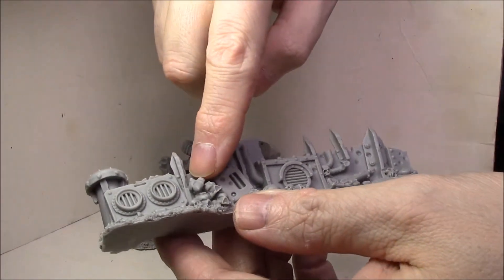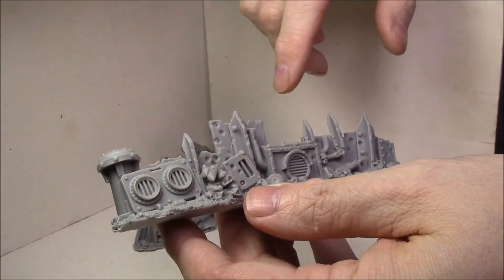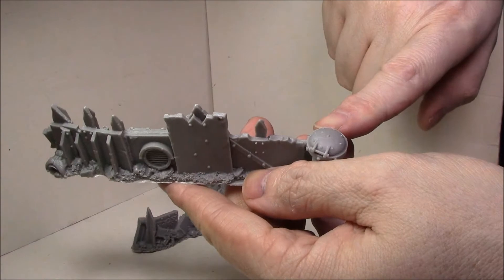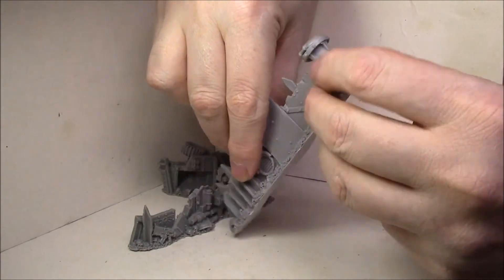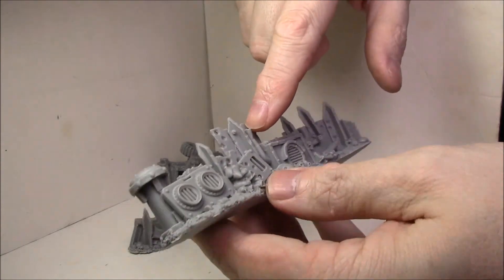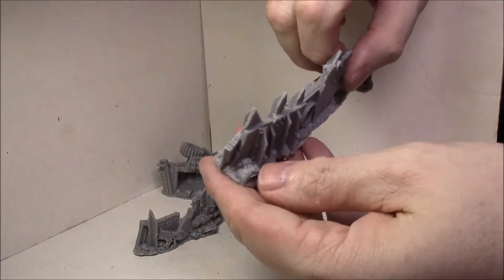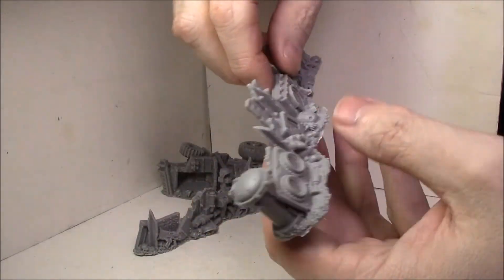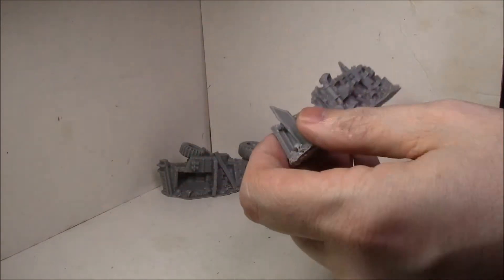This one has a nice stack of marine helmets, marine shoulder pads, more skulls, and a full Cadian skeleton still holding his last gun. There's also this really cool piece with a hatch on top — kind of like a grot access hatch down to the ground. I'm not sure where that's from, but it looks really cool. There's some damaged piping with lots of bullet holes, a Cadian canteen, and a Space Marine chest plate in there too.